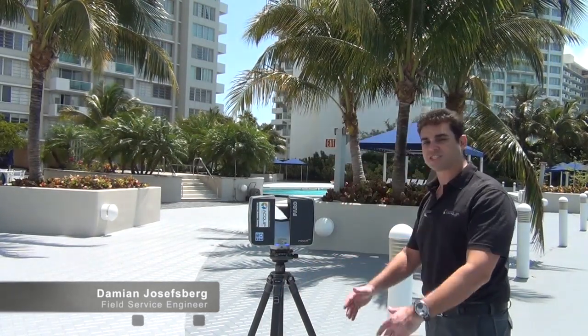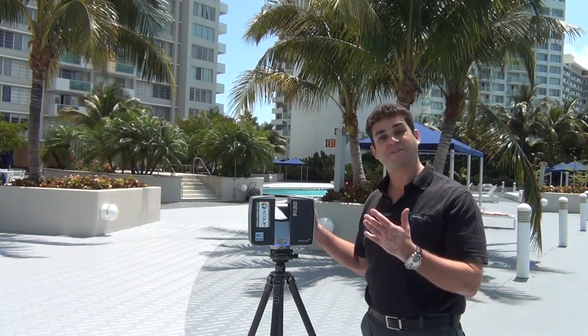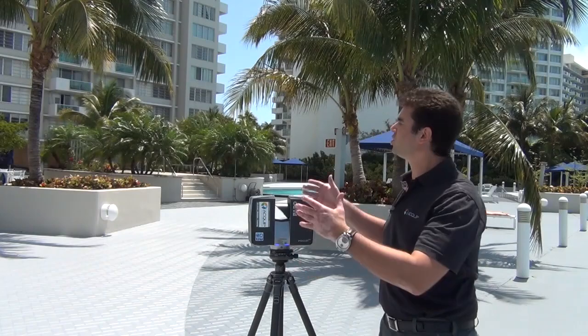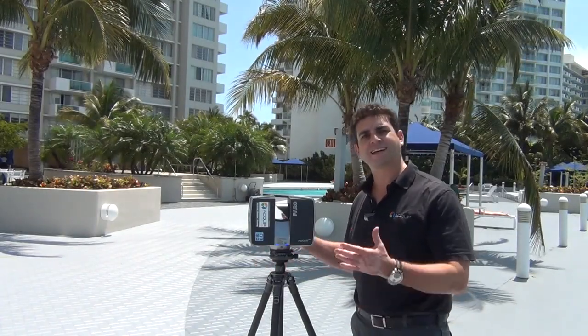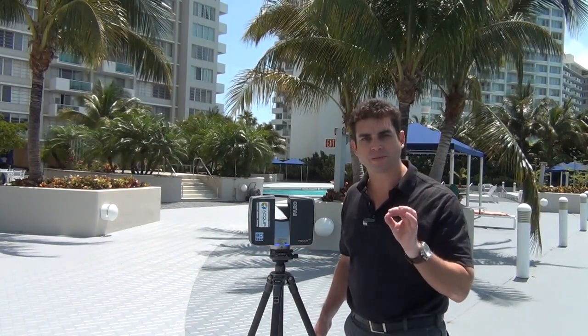Hi, I'm Damian Joseph-Burke from Equip, and today I'm going to show you Sammy, our scanner — Equip's measurement instrument, which is a ferrule focus 3D laser scanner. What we're going to do is use this laser scanner to take measurements on this entire building. We're going to take a laser scan of this building that is accurate up to one millimeter.